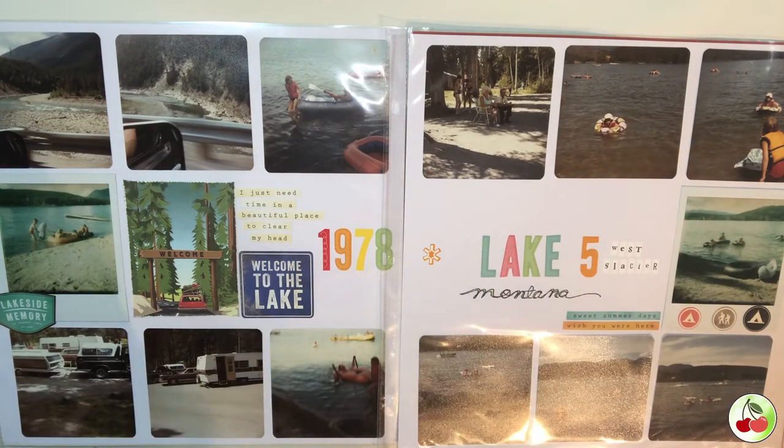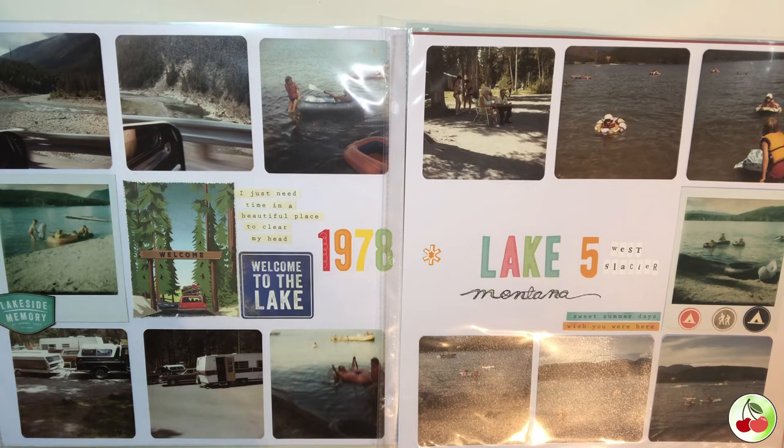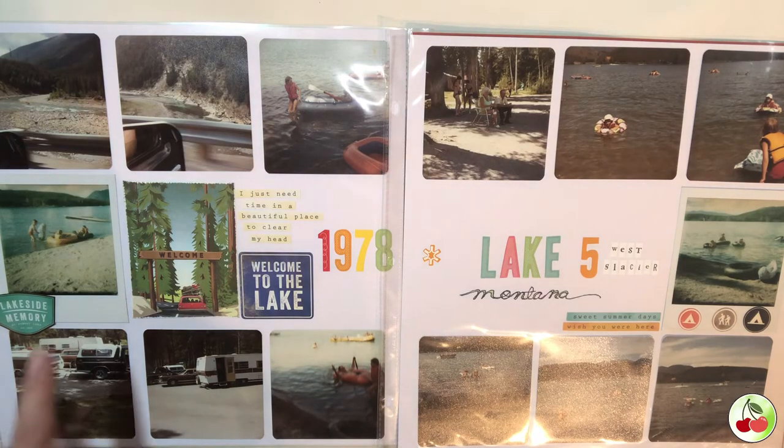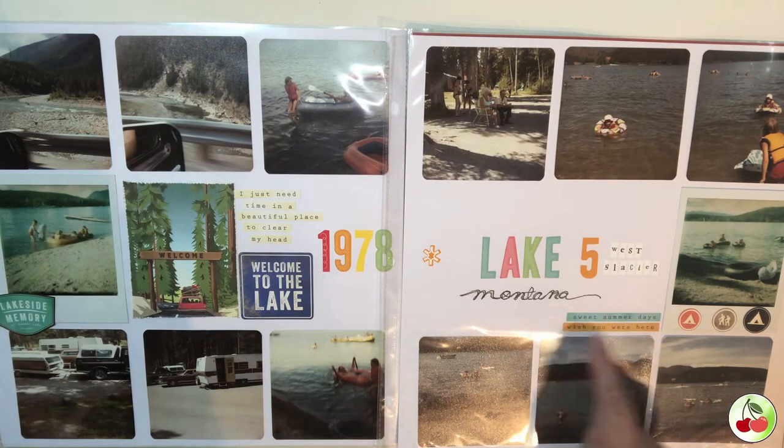This was going to be a two-page layout — I don't normally do two-page layouts, but I did with a lot of my older photos just because we had the space. This one was a camping trip with my family back in 1978. I put just a piece of paper ephemera and some sticker letters on this one.